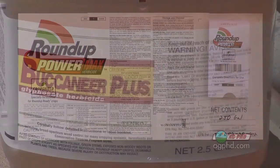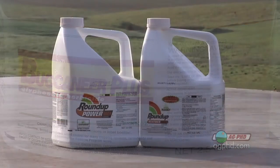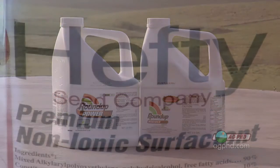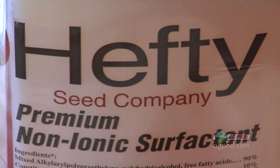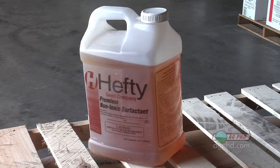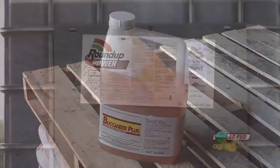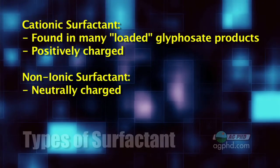Let's start with this: the surfactant in what's considered a fully loaded glyphosate is not the same with every different glyphosate out there. Roundup's surfactant is different from a generic glyphosate surfactant. Now, normally if you're going to add something to Roundup, somebody might say use a non-ionic surfactant. But a non-ionic surfactant is not what's in generic glyphosate or Roundup — what's in them is a cationic surfactant.